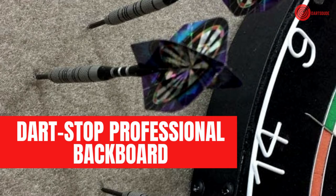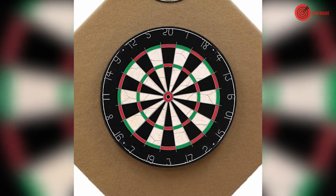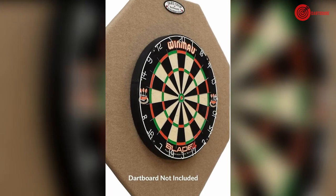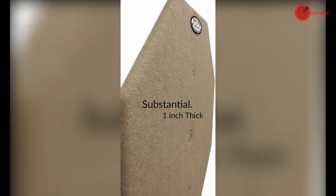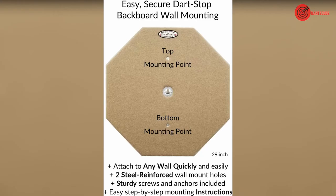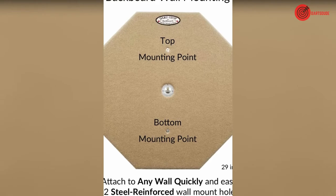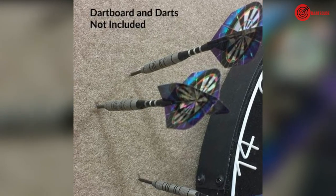The one inch thick foam can protect your walls from any stray darts, and after heavy use the board can be flipped over for double the usage. Dart Stop professional backboard. This backboard is octagonal in shape, making it stylish and a great way to protect your walls. The tan shade is sure to fit in with any room, and it is made with the highest quality of materials. The combination of three quarters inch thick wood and a quarter inch thick felt creates a barrier for darts, and if tan is not your favorite color, the Dart Stop backboard also comes in burgundy and black.